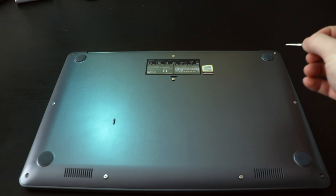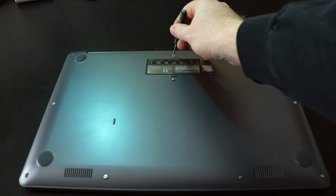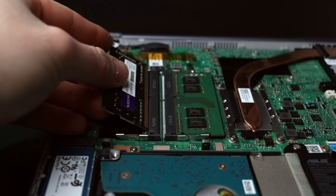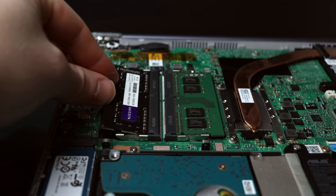Inside the F510UA I purchased, it came with an 8GB stick of DDR4L RAM clocked at 2400MHz. The great thing about the Vivobook is the ability to add an additional 8GB 2400MHz stick of RAM by just unscrewing the screws on the bottom of the laptop. Once you get the bottom plate off, it's very easy to insert the new stick, bringing the total up to 16GB of DDR4L RAM at 2400MHz for an additional $40.